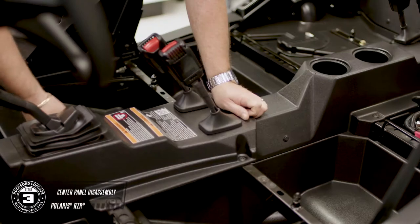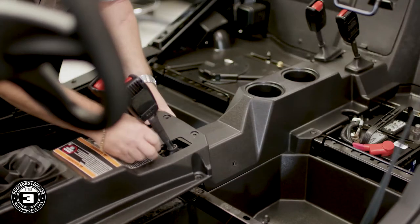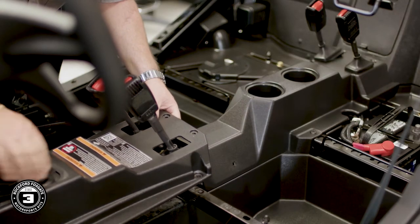Now let's move to the center console. There will be a mix of T40 Torx screws and pushpins that will need to be removed. Once those are out, you can unseat the rubber gaskets around the seatbelts and the shifter, then lift the console up and out of the car.